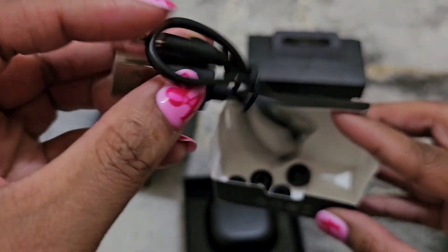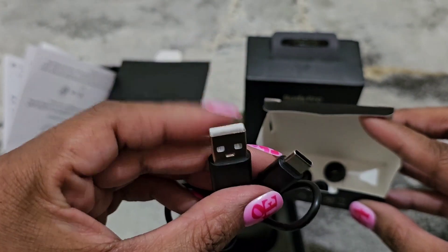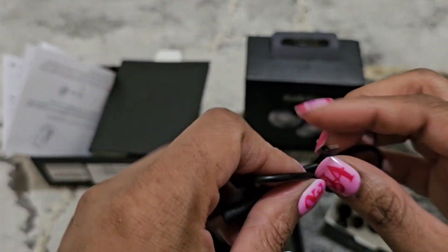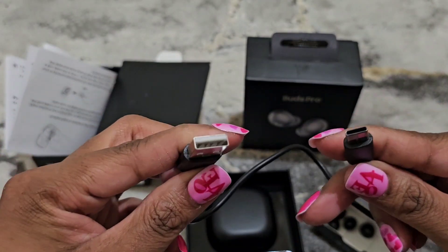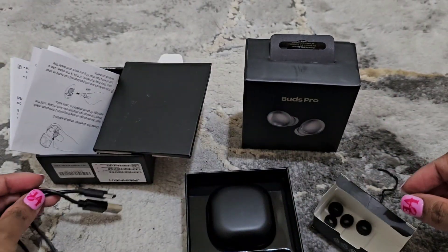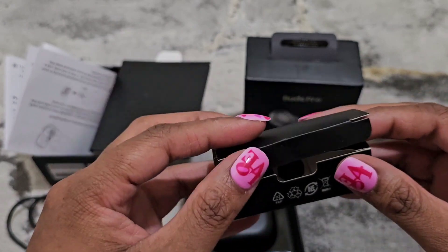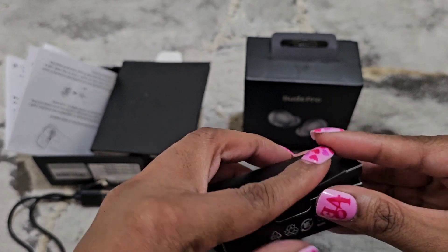You also get the charging cable, which is USB Type-C to USB Type-A, so no, you will not be able to do wireless charging on these buds. The cord is not very long, but they did provide a few ear tips, which is not bad for nine to twelve dollars.